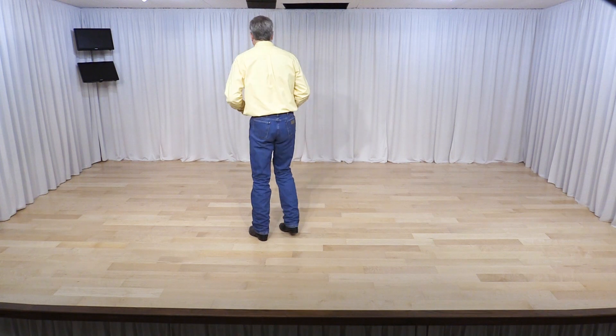This dance is called Tumbleweed. It's a 32 count four wall improver line dance. First, I'll go through the steps, then I'll go through the counts, then I'll go through the tags and restarts.